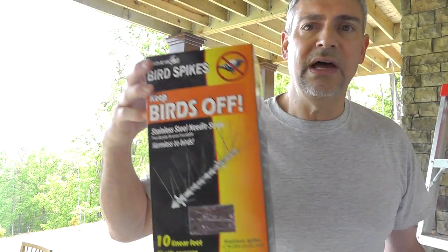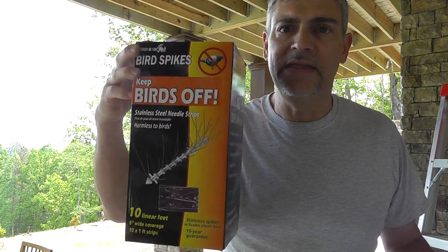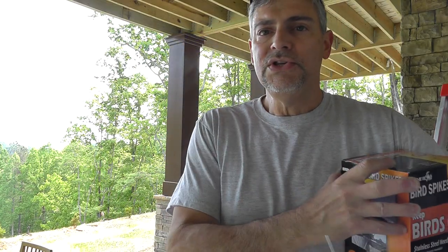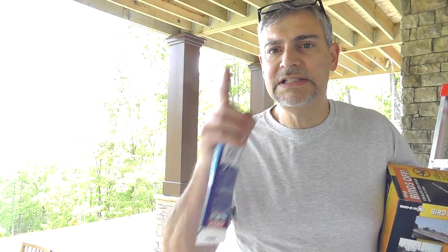You can get it on Amazon. It's about $10 to $15 — not that much. This comes with 10 strips, 10 feet worth of it. Each one is 1 foot. Just be careful when you apply this and you're getting on the ladder and everything. But this will keep the birds off and stop the mess that you do not want. 73s.